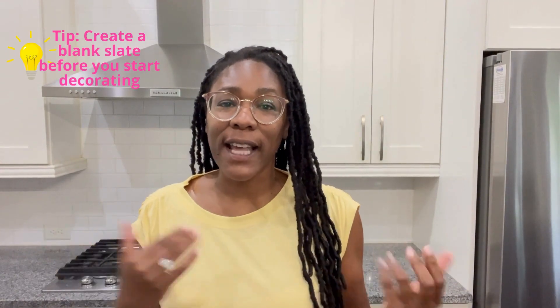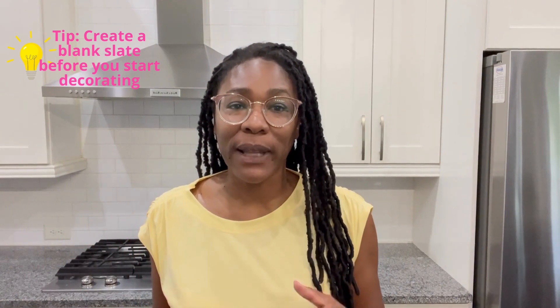As you can see, I have cleared the space behind me and that's because I always like to start with a blank slate when it comes to decorating. One of the best ways to pay attention to each zone in your kitchen is to start with a blank slate. We're going to start with the area behind me, which I'm calling zone one.